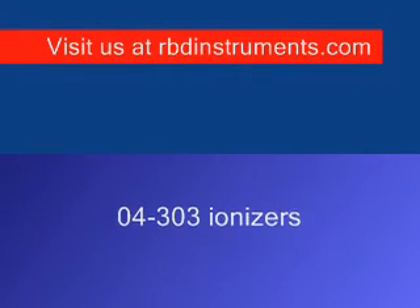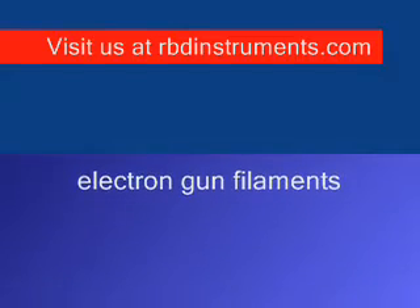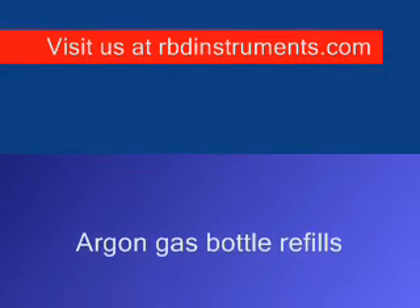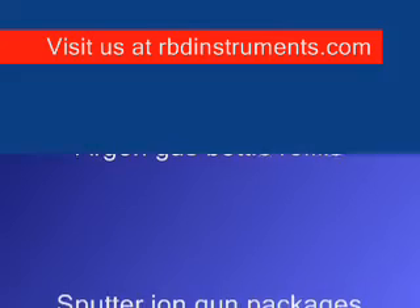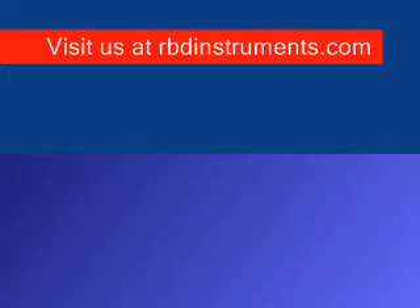Our company's name is rbdinstruments.com. We provide these ionizers, electron gun filaments, argon gas bottle refills, as well as complete ion gun systems and sputter ion gun packages. Visit us at rbdinstruments.com.